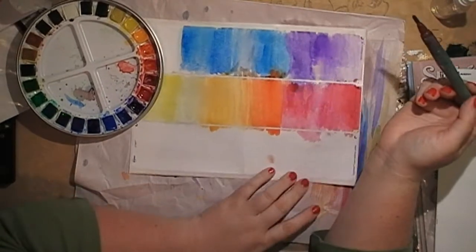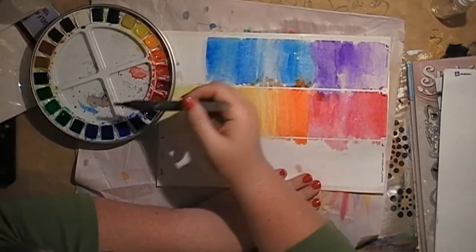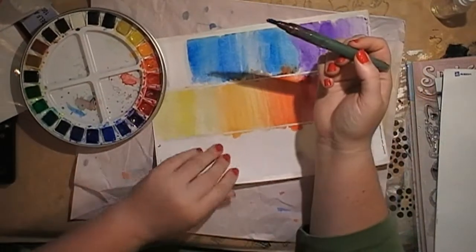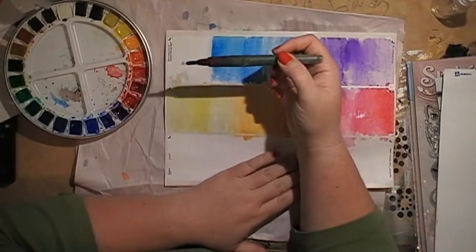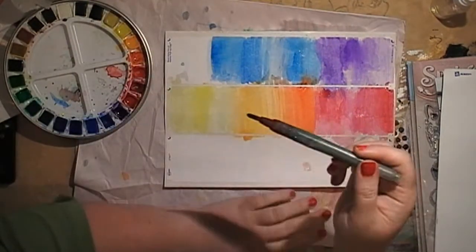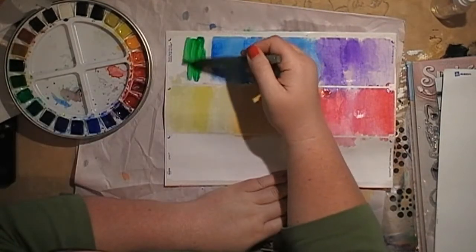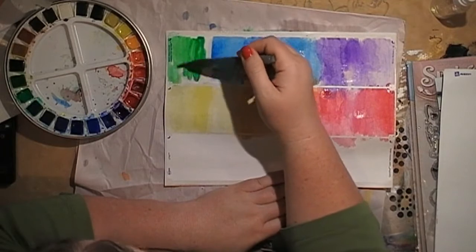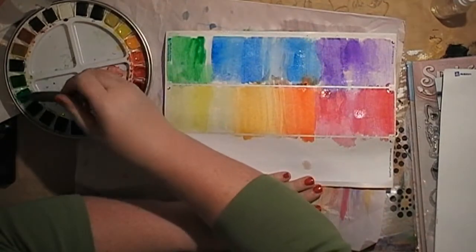I got sidetracked — see, this is why I shouldn't do real-time videos. I might play this back and if it's absolute rubbish where I'm just sitting here waffling, you probably won't see it. I'll probably speed it up and voice over it. Actually I'll probably put this one up. Back to what I was saying: I get sidetracked easily. This is a good way to use up colors in your palette.